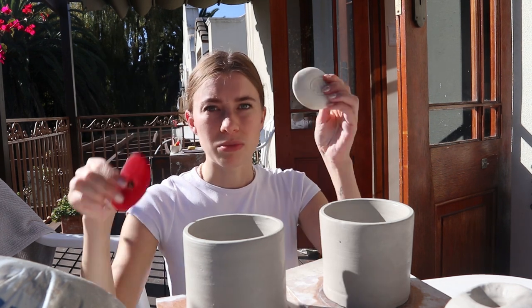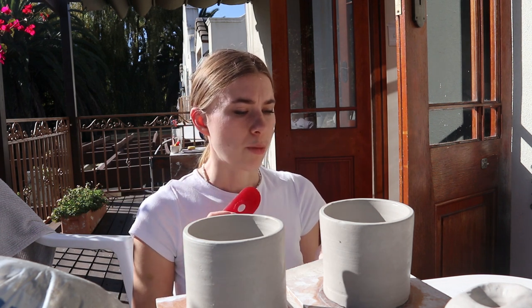I used the finishing sponge and jumped between these two, which worked really nicely to give a nice finish. I specifically focused on the underneath of the piece because that's going to be raw clay — I'm not going to put glaze there — so I really wanted to make it look as perfect as possible since there's no glaze covering any imperfections. Next step is to attach these two on the wheel and go from there.